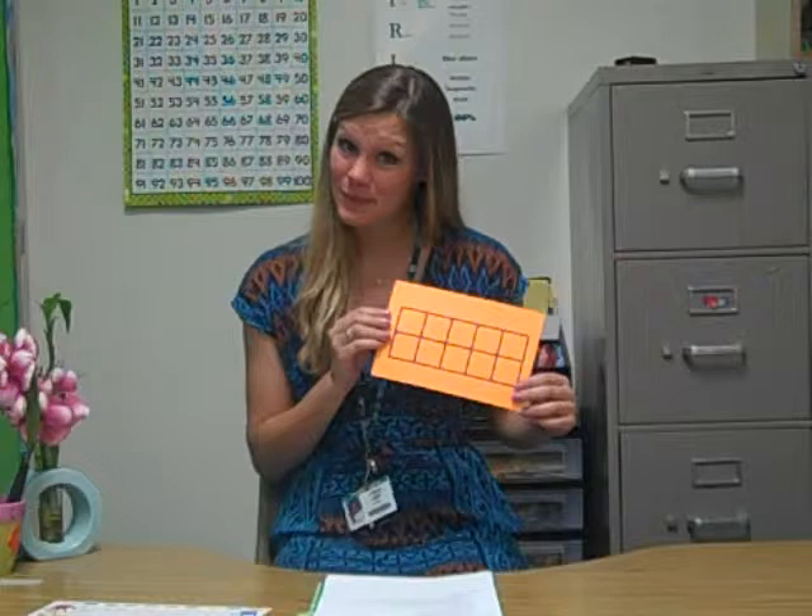Hi! Today I'm going to be teaching you a little bit about the 10 frame. We use 10 frames a lot during math in kindergarten. This is a 10 frame right here.